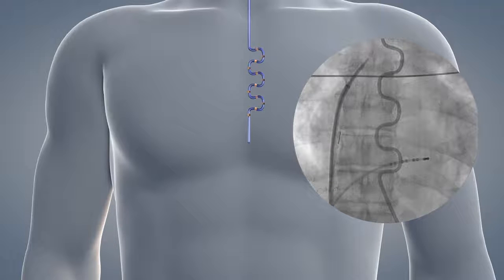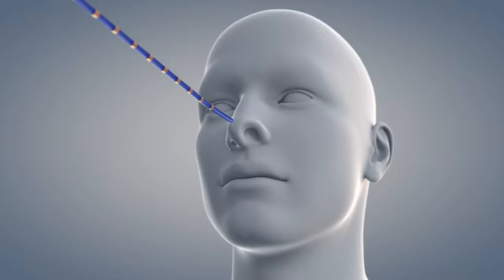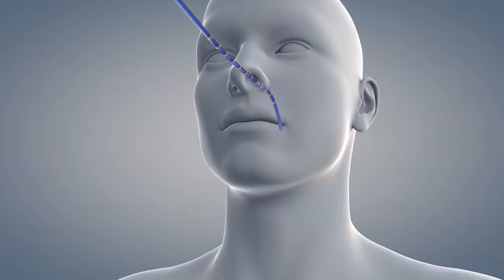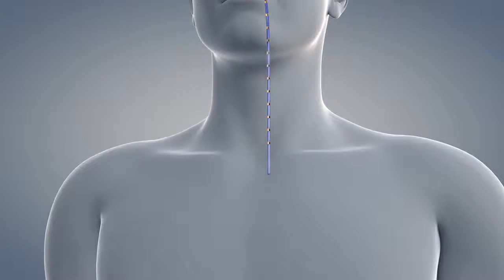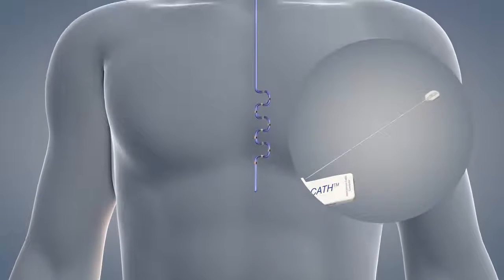Grasp the connector housing to reposition the probe as required for desired placement. The probe may also be inserted nasally. Insert and position the probe in the same manner as with oral insertion. Do not reinsert the stylet while the probe is in the esophagus.